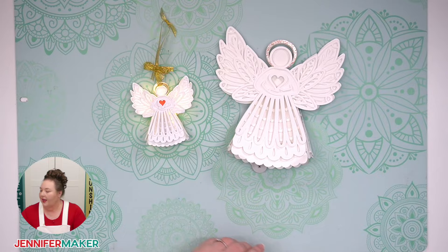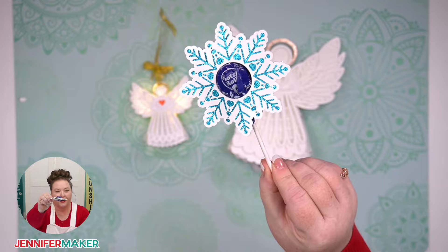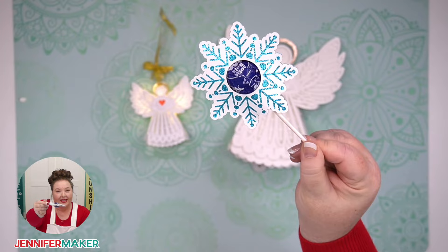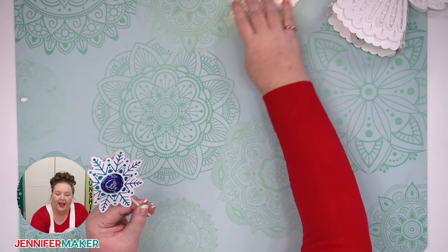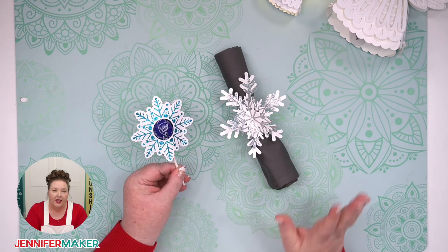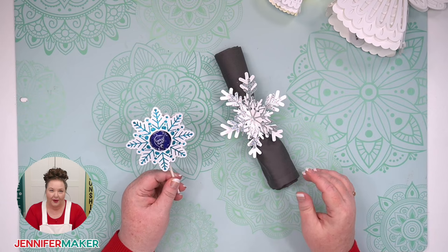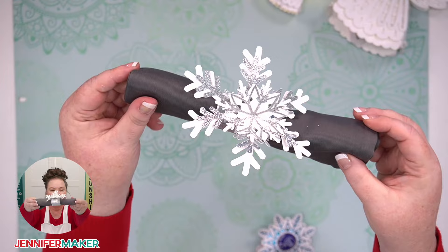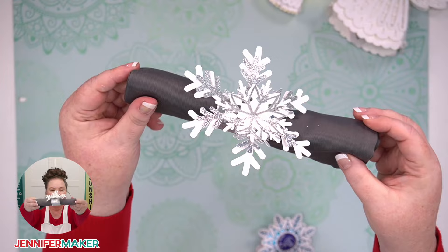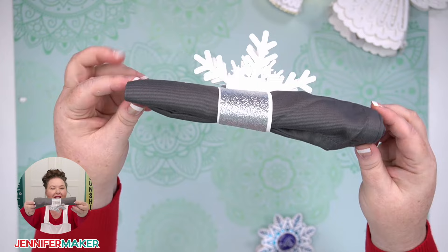Here is another example that can be made on the Cricut Joy and all of the other Cricuts. This is a candy holder — it's got two layers of cardstock and is really easy. If you're a beginner, this would be a wonderful project to start with. This is a Maker Academy Weekend project. And I also want to note that everything I'm showing you is either in my library already, or will be for Maker Academy Weekend and free. My library is at jennifermaker.com/library. The cool thing about any cardstock project is you get to pick all the colors and finishes.